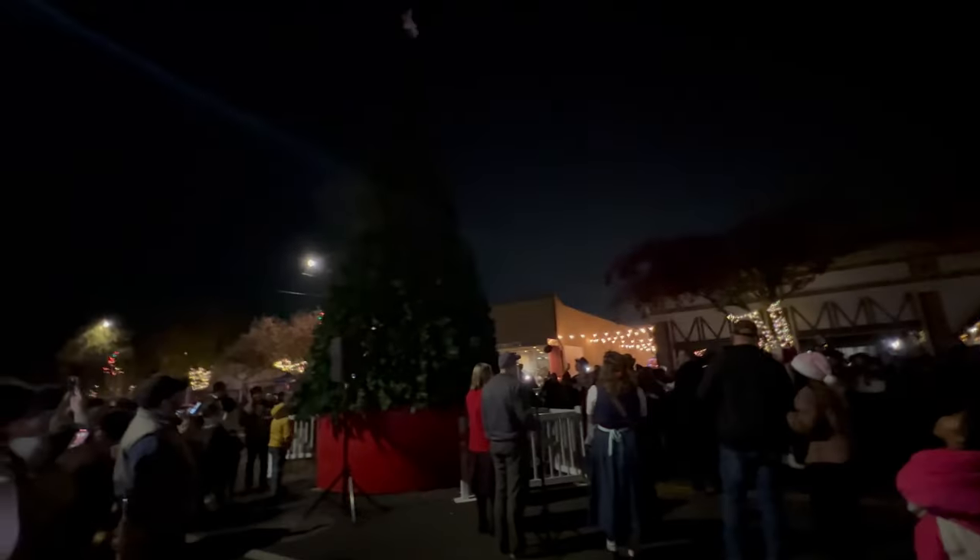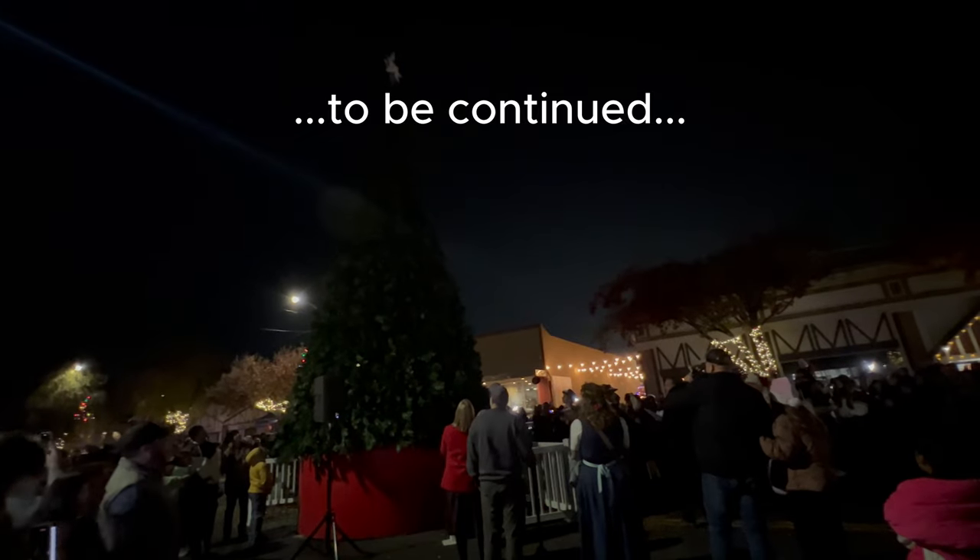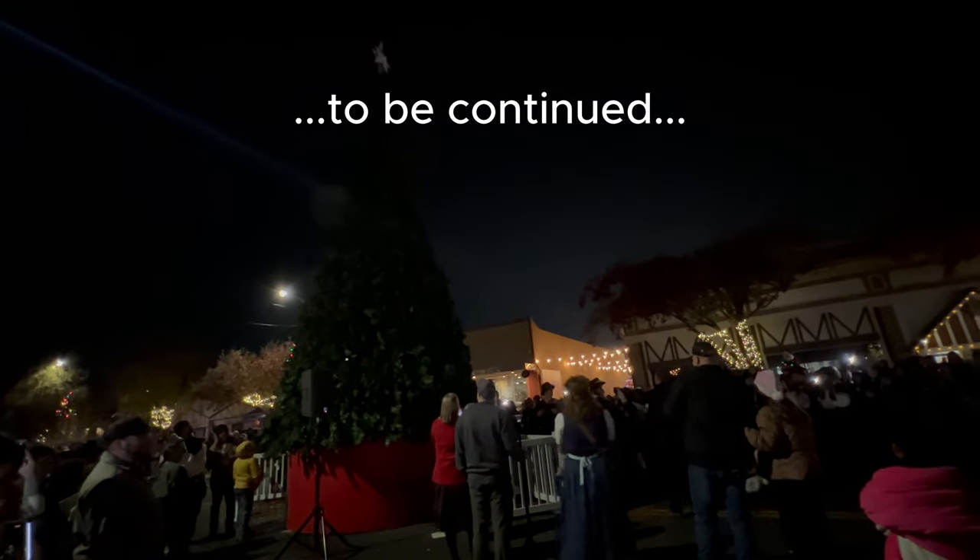Three, two, one! Light the tree! Okay, it didn't work that time. We've been doing it one more time.